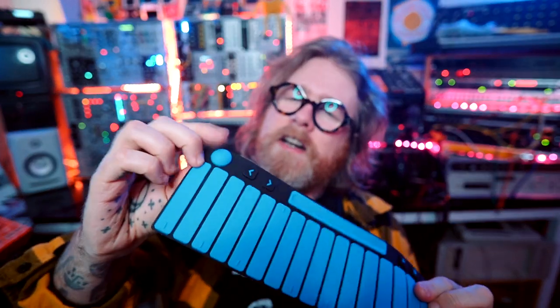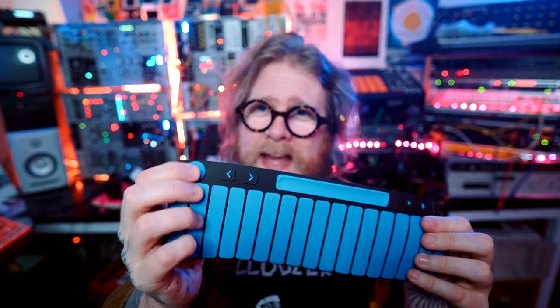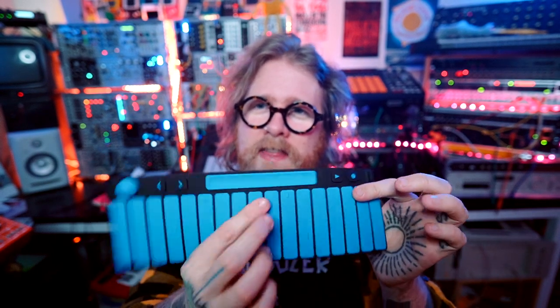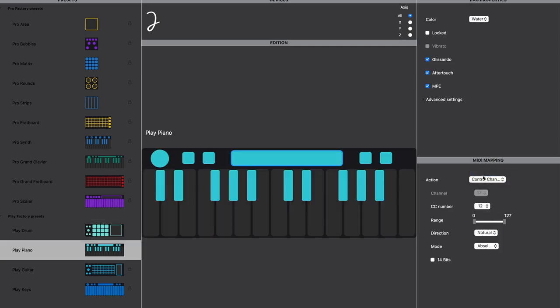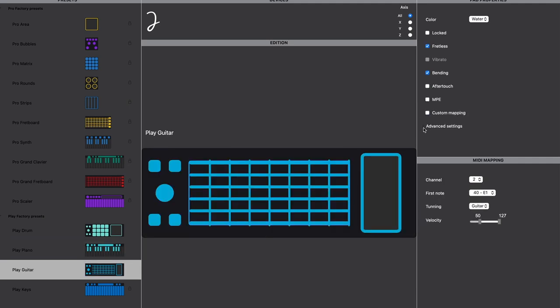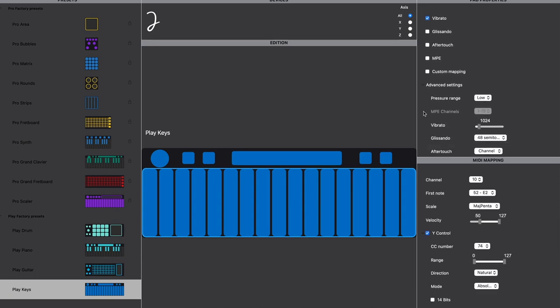On the software side, there are a couple of different apps available for the Joué Play. The first is called the Joué Editor, which allows you to change the different MIDI messages sent for each individual element. For example, this wee squishy knob here can be remapped so that it acts as a pressure controller or an XY controller. You can change the different values for each individual element and also have control over the MPE and aftertouch values that are sent. Whilst the app itself is fairly basic in relative terms, it has quite a lot of options for customizing all the different bits and bobs, and that's not something you should take for granted with MIDI controllers. So there's a decent amount of customizability with the app.